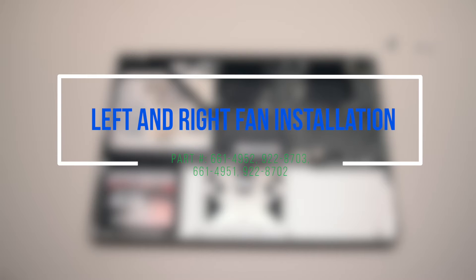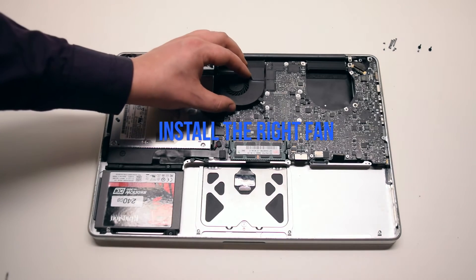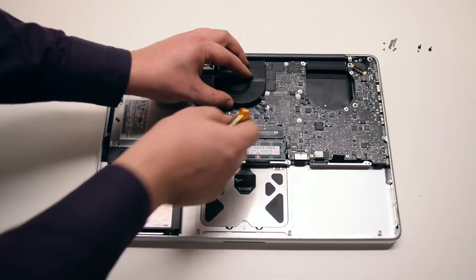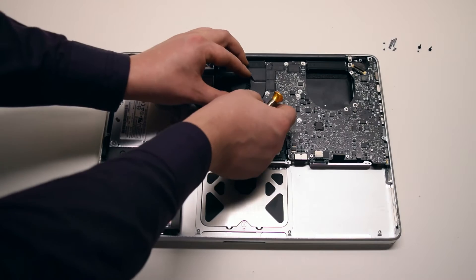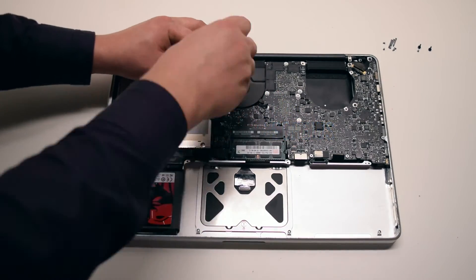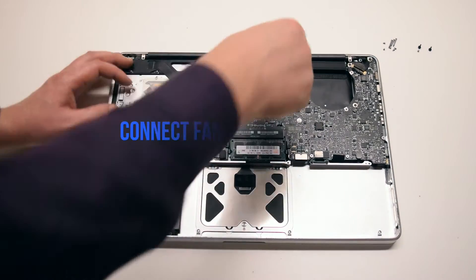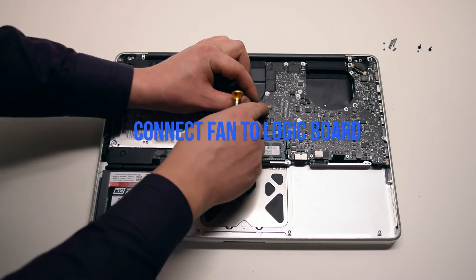Left and right fan installation. Install the right fan — place it into the socket and secure the three T6 screws. Connect the fan to the logic board.